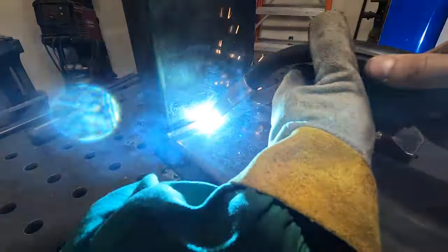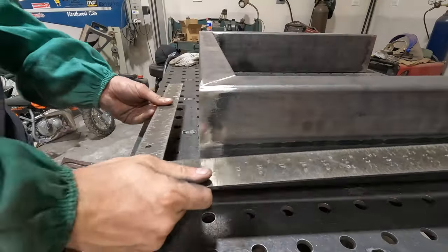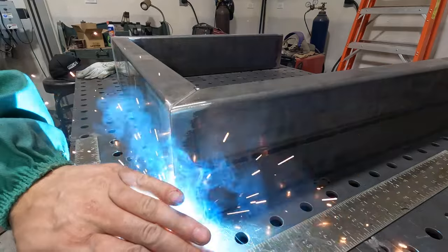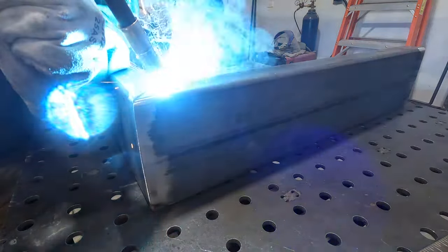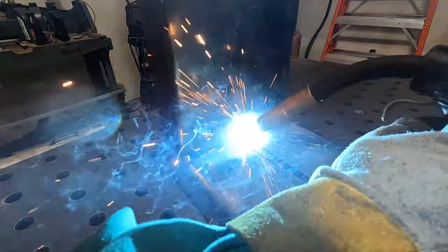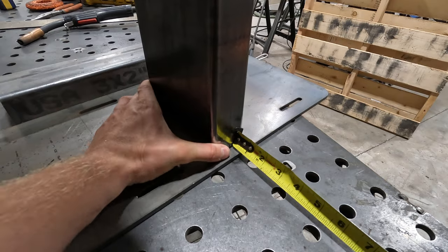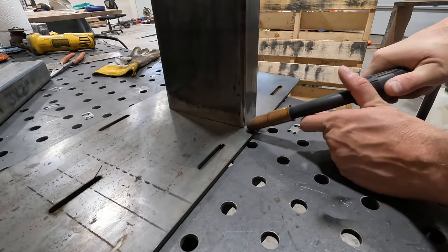Basically you see me welding this base together. Typically I'll do these out of 2x3 material, but since this is such a massive table, I ended up building this one out of 2x6. The most important part on this table base design is just keeping everything nice and square. There's nothing worse than walking up to a table and seeing really crappy welds or something that's visibly out of square. Just take your time and do it right the first time.